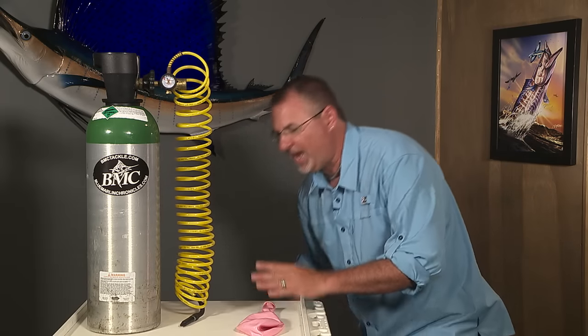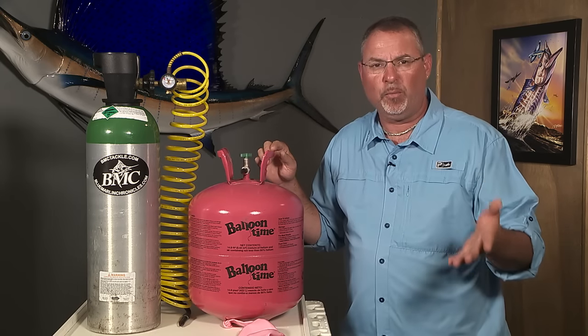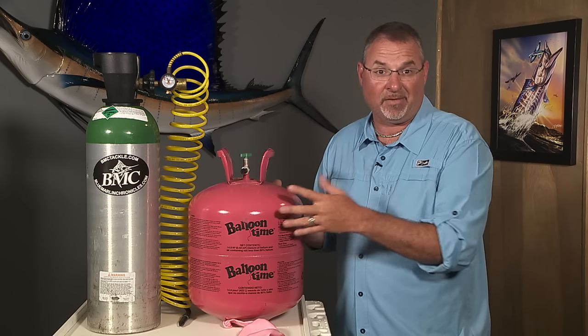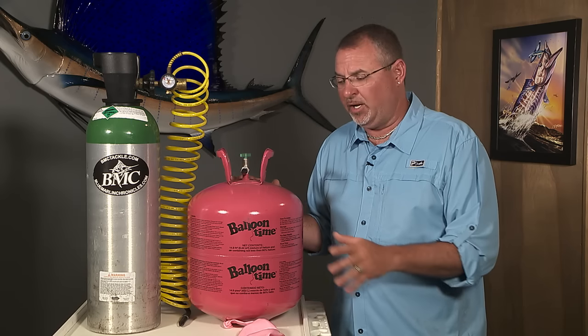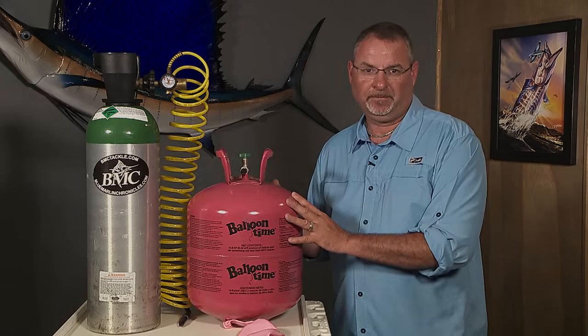As a last resort, if you don't have a tank system, you can run over to your local party superstore and buy one of these disposable helium tanks designed for party balloons. This'll fill two big kite balloons, costs about 40 bucks. Certainly not a permanent long-term solution, but it's absolutely better than not having any helium at all. Good luck.